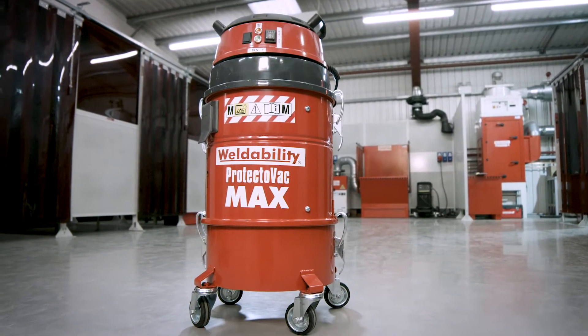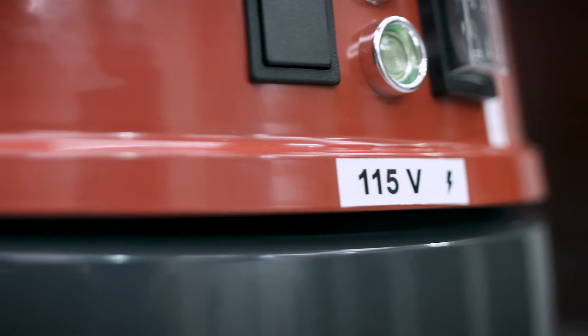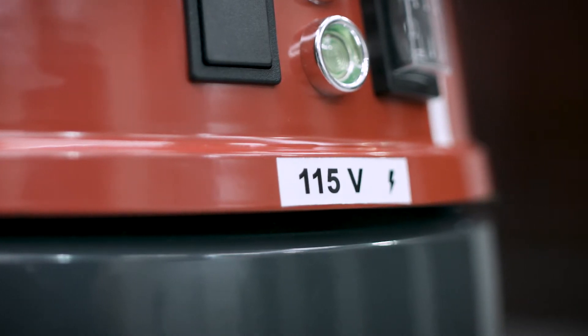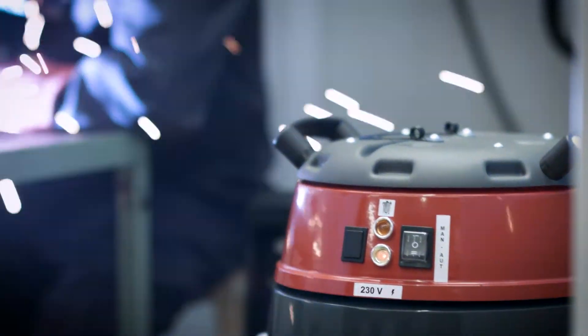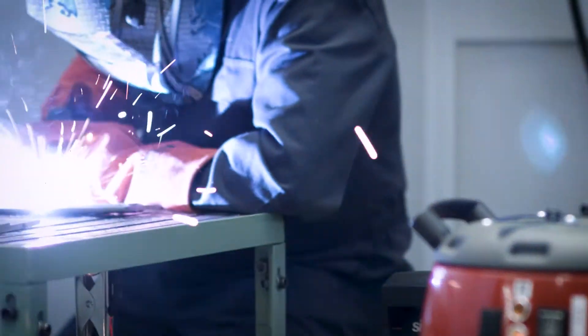It is available in either a 115V version for onsite use or a 230V version for shop floor use in factory workshops, body shops and training centres.